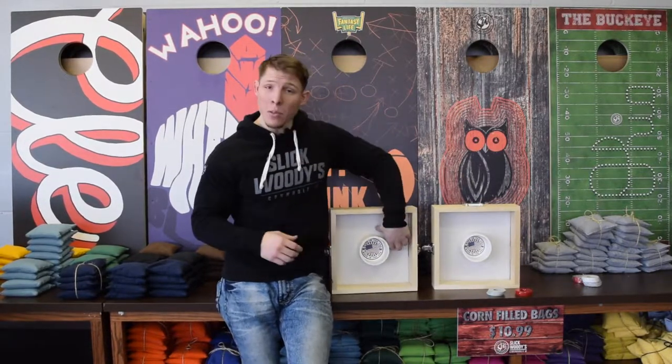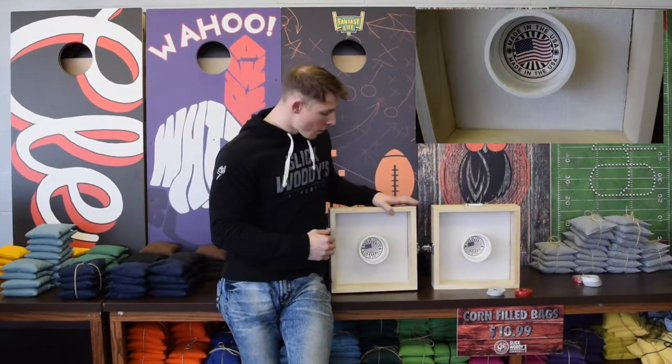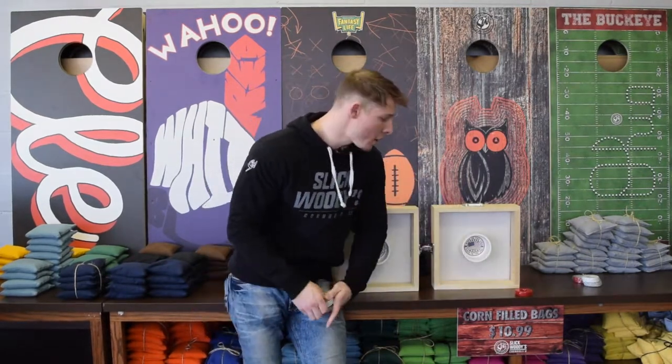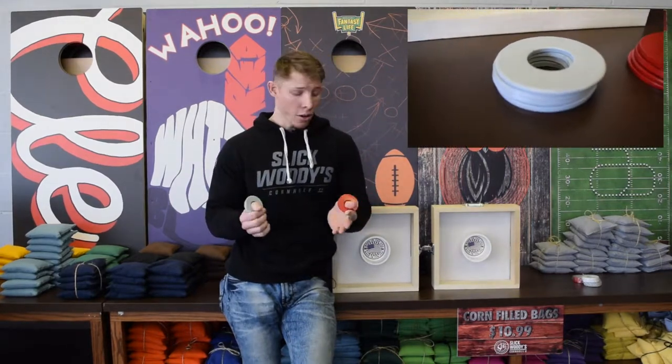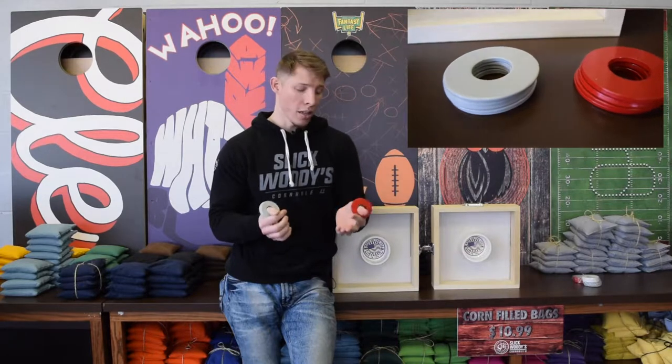We also have some carpet that we have lined the bottom with for soundproofing, and of course you got your little cup here for scoring the points. But you can't score the points without the washers — you're going to get two sets with four washers in each color.